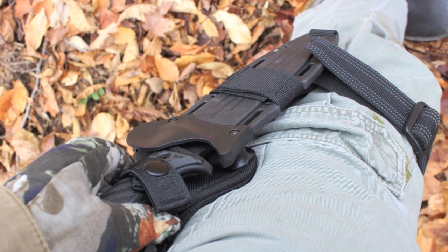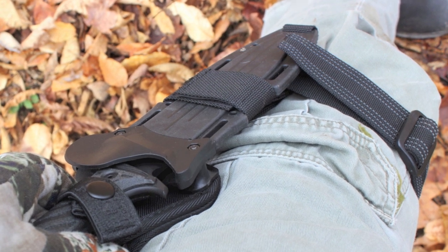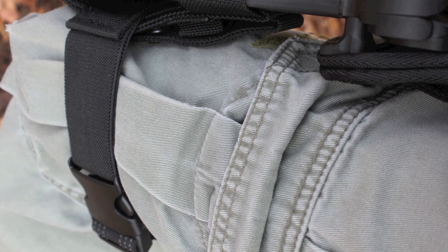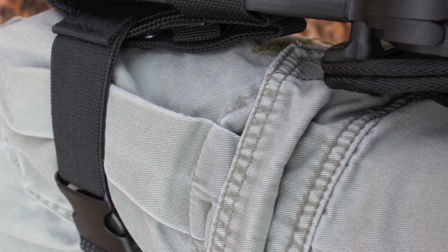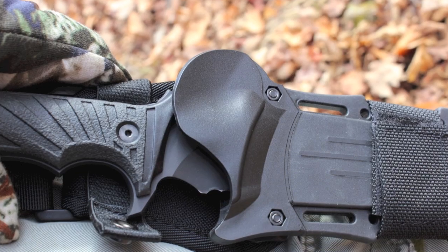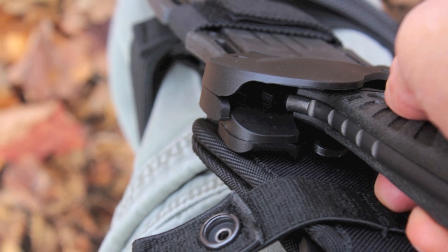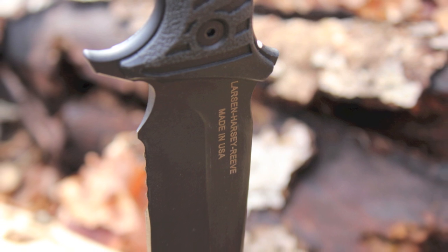The Gerber LHR comes with a complete and versatile carry system, including one of the nicest leg straps I've ever worn. It's thick and adjustable, fits well around small, medium, and large thighs, and has six rows of raised rubber bumps running the length of the strap to prevent slippage. There's a thick elastic band at one end that holds the strap snug around the thigh. This package offers nearly unlimited carrying options for belt, pack, or vest — however, since there is only one way to remove the knife and it must be done with the right hand, you'll likely settle on a few favorites like belt or chest carry.